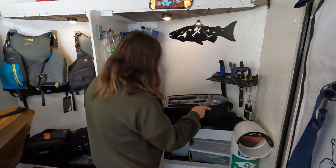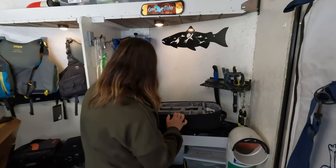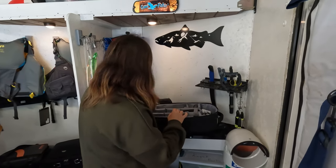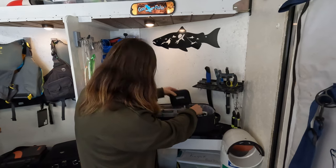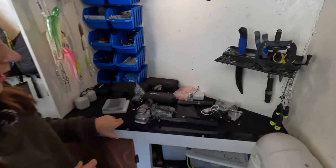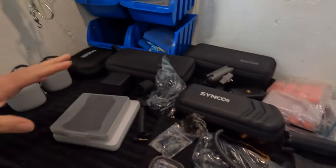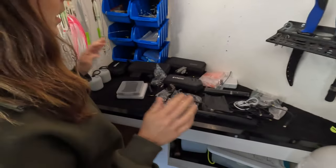I'm just going to take everything out of the bag and put it in our workspace here — just makes it a little bit easier to show you everything. So this is everything that was inside that Indirex camera backpack, and as you can see it fits quite a bit of gear.